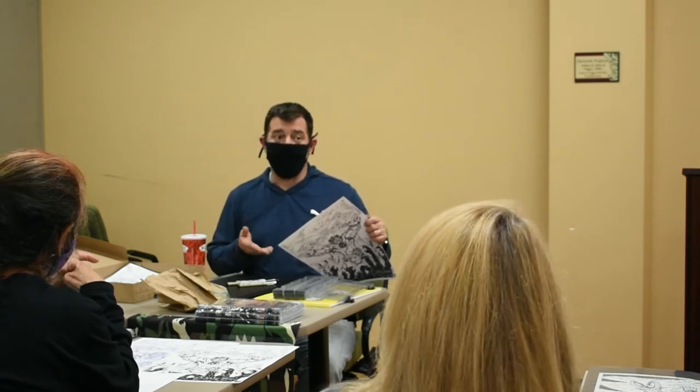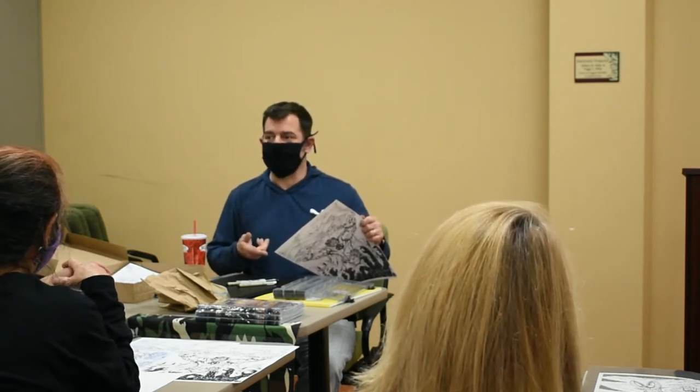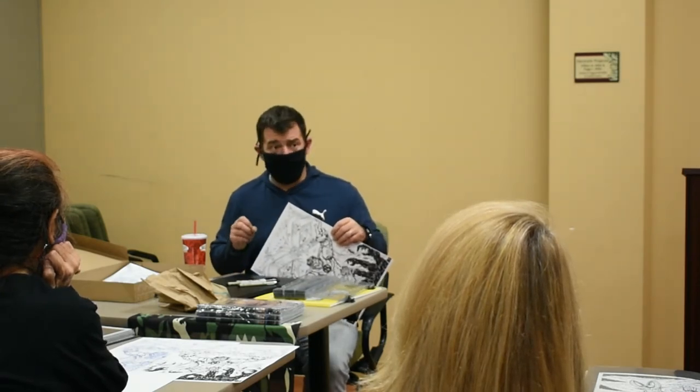As an artist, you're always analyzing yourself more so than anybody else is going to. It's just the nature of the beast. So when it came to inking, it washed out — I was really so proud of this work.